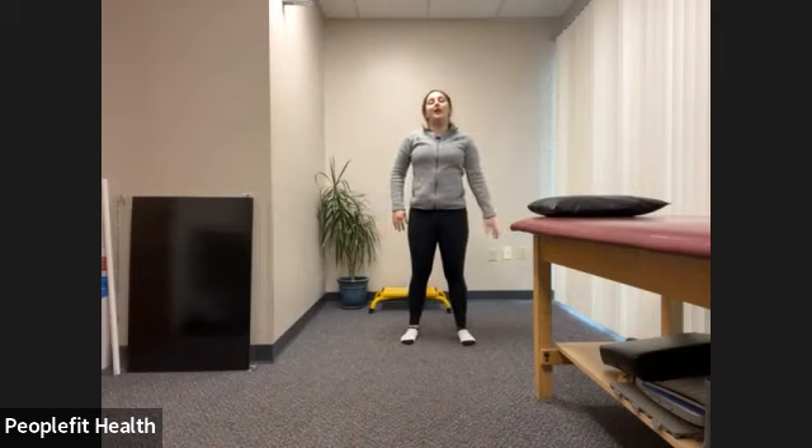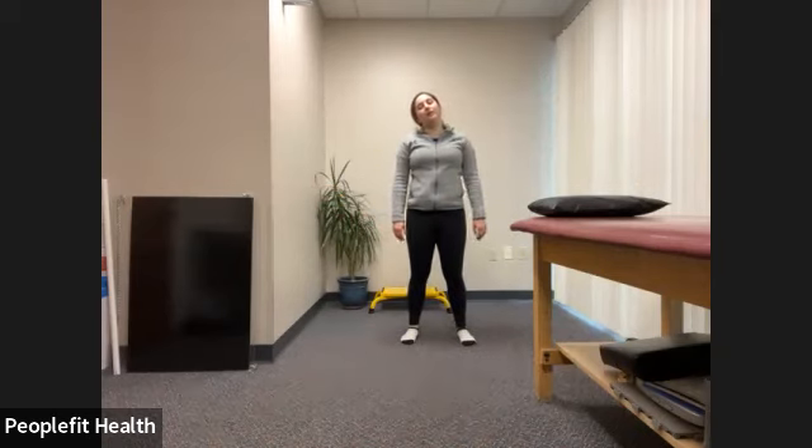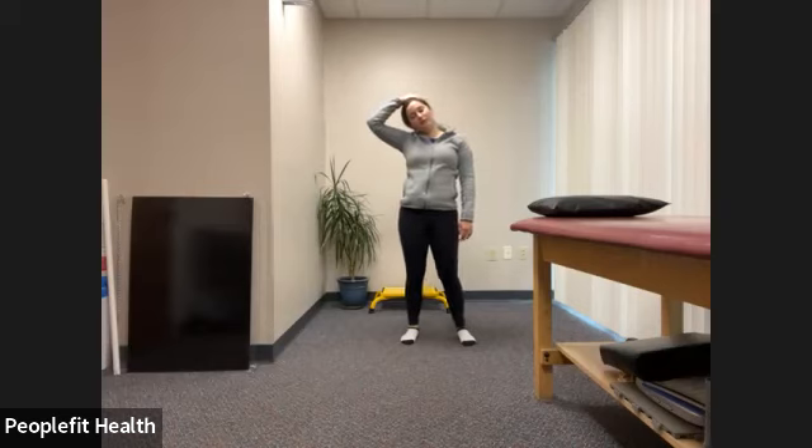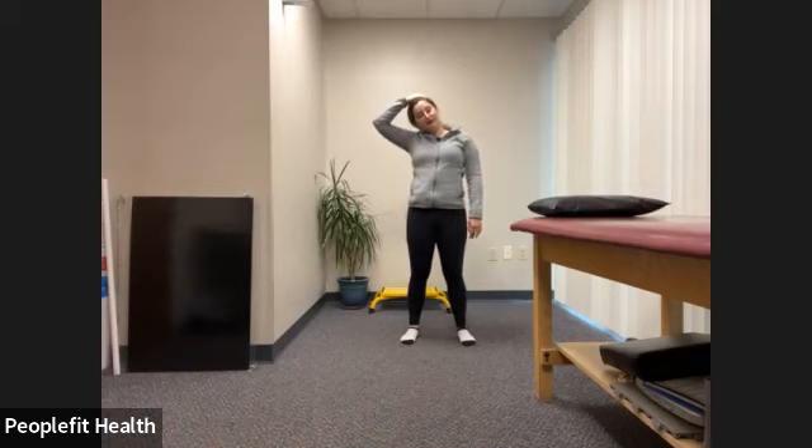We'll do a little neck stretch — bending your head to one side, you'll feel that stretch on the side of your neck. Optionally, place your hand on your head — not pulling, just adding a little bit more of a stretch. Trying to feel that side part of our neck. Sometimes that can get a little bit stiff. Only do this if it feels comfortable — if it's hurting or straining your neck, please skip it. But still breathe, no matter what.